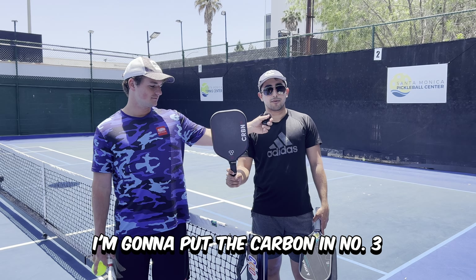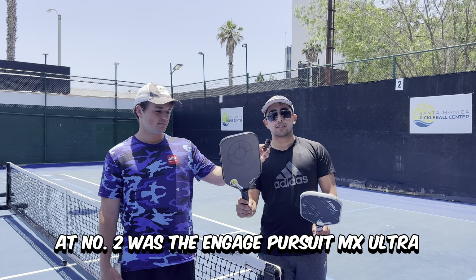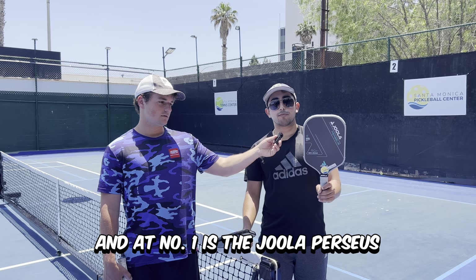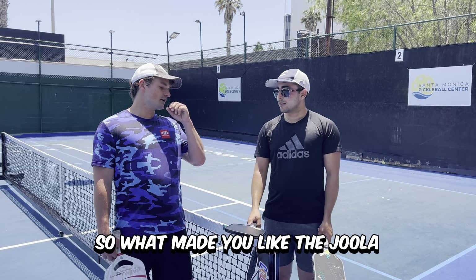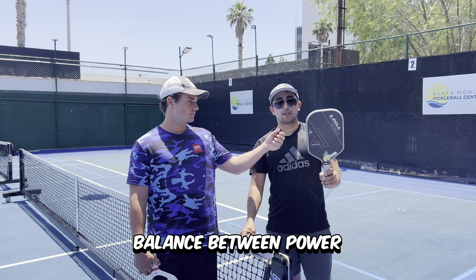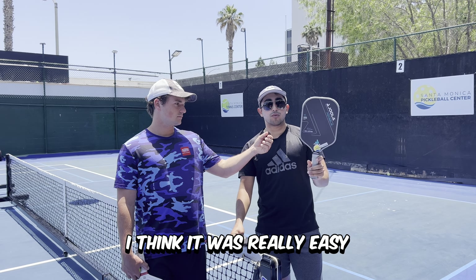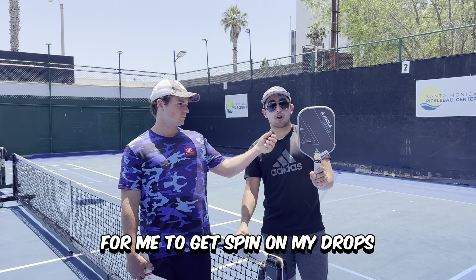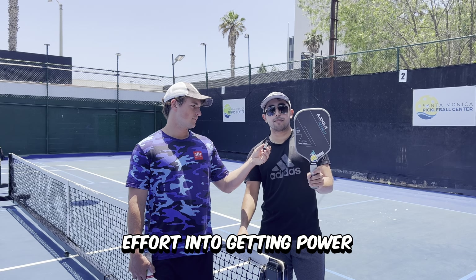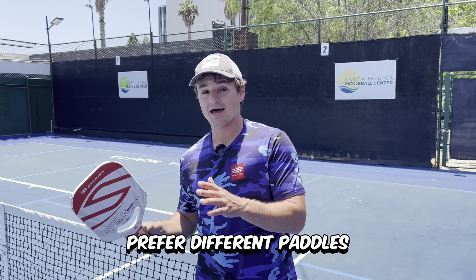I'm going to put the Carbon at number three — I thought it was really powerful, but I didn't really like it when I was dinking. At number two was the Engage Pursuit MX Ultra. And number one is the Eula Perseus. The Eula had a good balance between power and control, it was really easy to get spin on my drops as well as my dinks, and I didn't have to put as much effort into getting power. Keep in mind that every player is different, so every player is going to prefer different paddles.